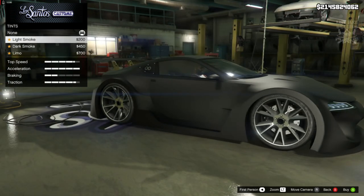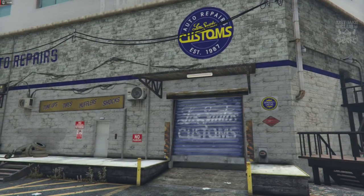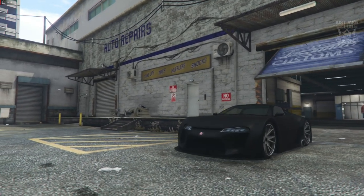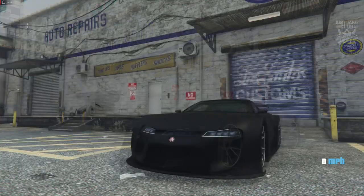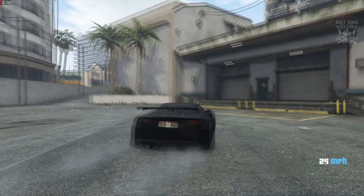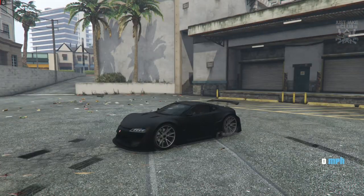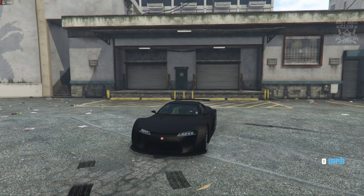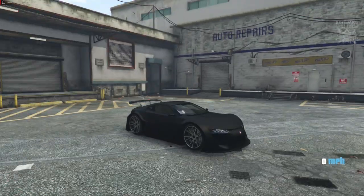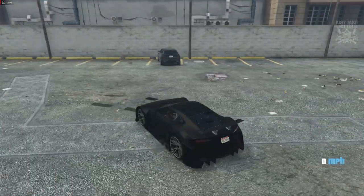That brings us down to the final thing to do - windows. We're going to grab the light smoke window tint and be done with it. And as you come out of LS Customs, here is Han's 2011 Lexus LFA from Fast 5. This build was very simple from the get-go - didn't really have to change much. Even though we've got bumper and hood options, we didn't have to change any of them because the way it looks from standard is pretty much what we need. The only thing we really had to change was the spoiler at the back, which looks a little bit better now we're out in the daylight.